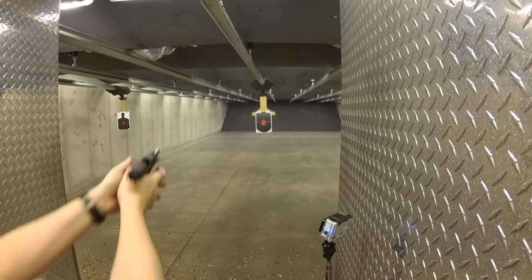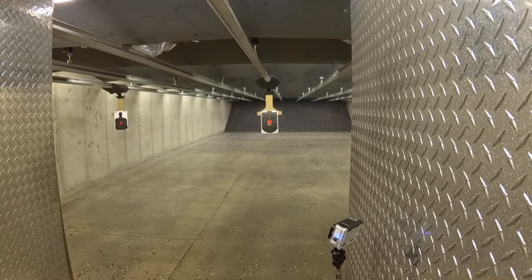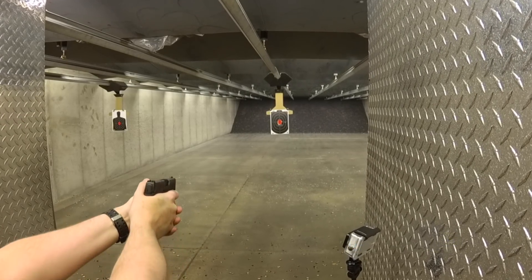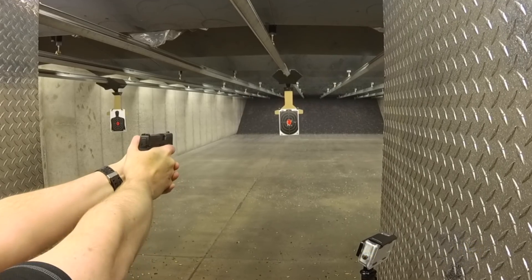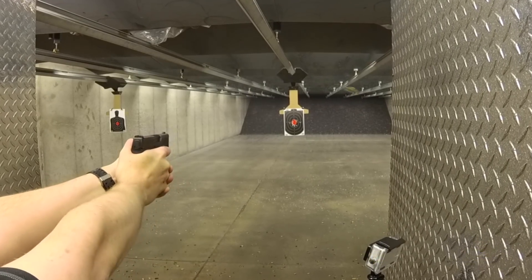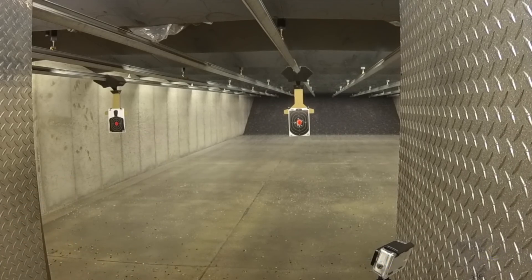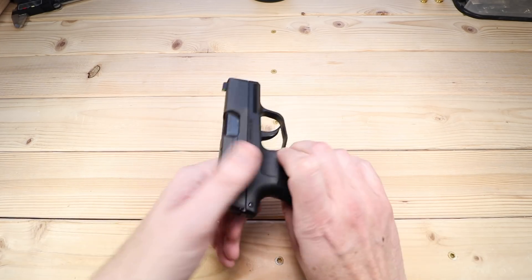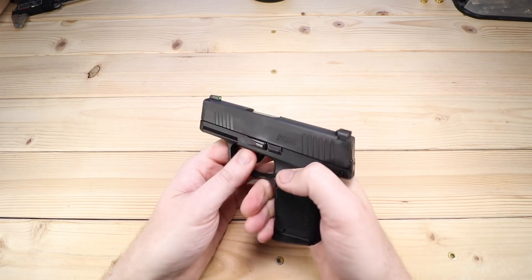The P365 is definitely still a hot item out there — they're tough to get, it's still a new firearm. There have been some issues reported across various channels; even my buddy Harry from Harry Soulsters has had some issues and done a lot of videos talking about that. So I wanted to chime in and let you guys know where I am, because I just crossed the thousand-round mark and wanted to give an update. But before we do, I want to talk about a couple of things I really like about the P365.